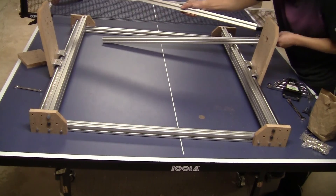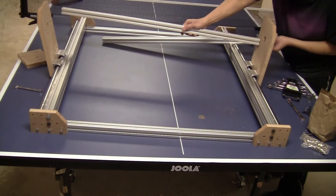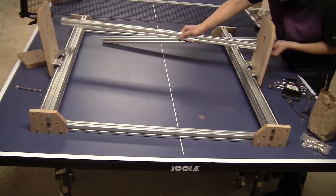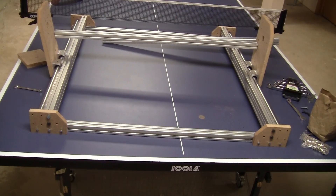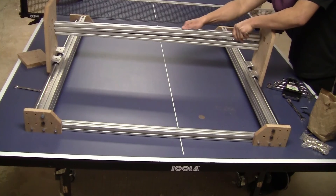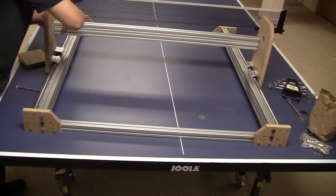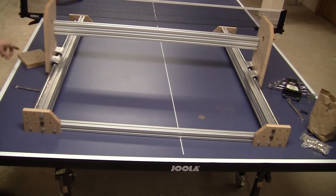Now I'm just going to slide the bolt into the bar and fix them loosely — the lower one first — then do the same on the other side so it's balanced. Then I put the top one on and do the same. Now I can tighten the bolt on one side.